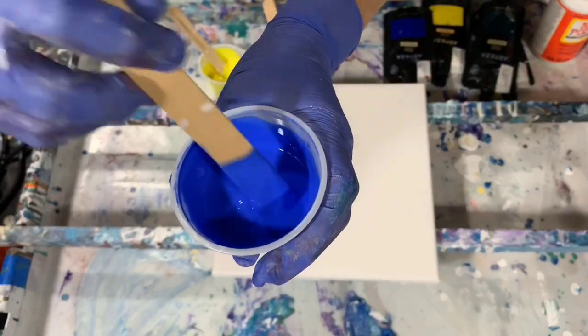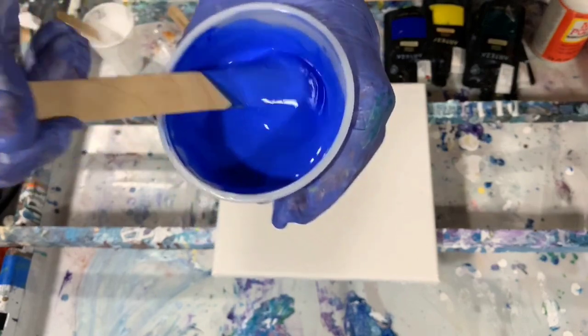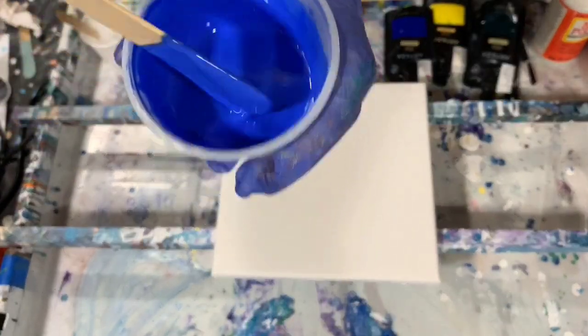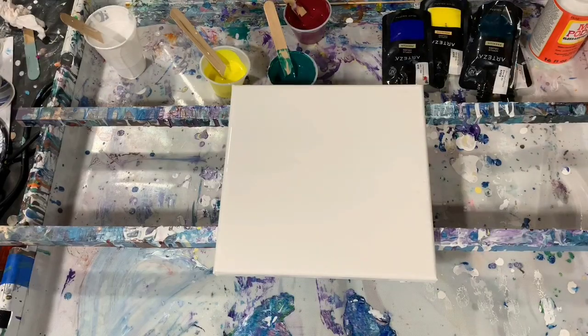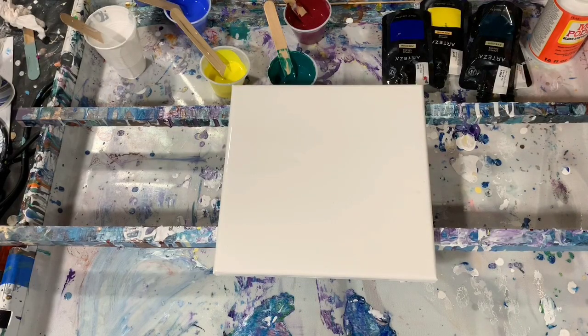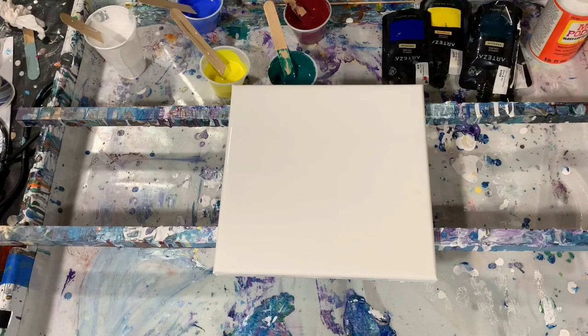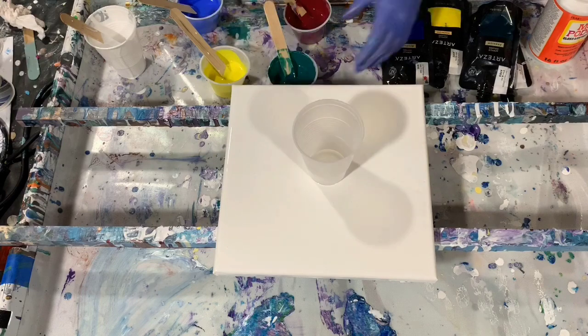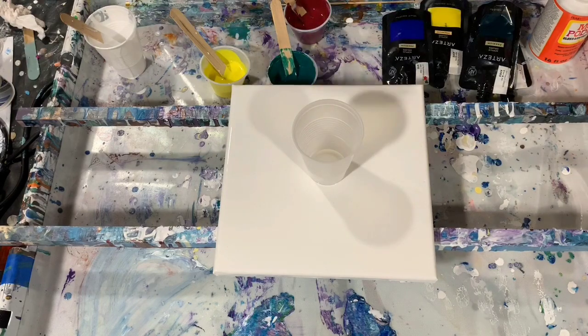It's a little bit on the thicker side. This pouring medium does tend to make your paints a little bit thicker, and that's what you want for this pour. What I'm going to do is get a cup and then fill it as a dirty cup, and I'll just put it right in the middle here for now. Let's get started with the paints.